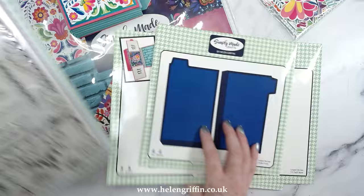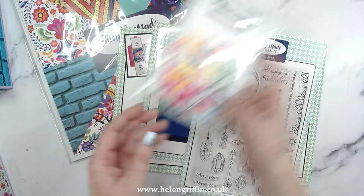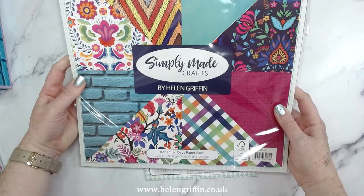Last but not least, we have all the lovely decorative items — the ephemera, with a big key on the back so you can see what's in the pack, which I find really useful. We have the stamp set, which is absolutely beautiful when used against the teal papers in the 12 by 12 papers. And here are the Bohemian Days papers — 24 single-sided sheets, 250 gsm, plenty in there to get creative making your mini albums.